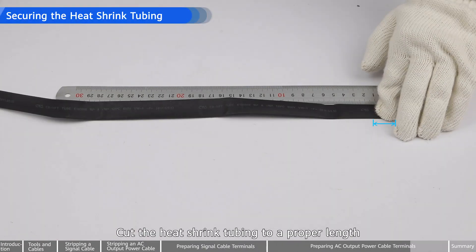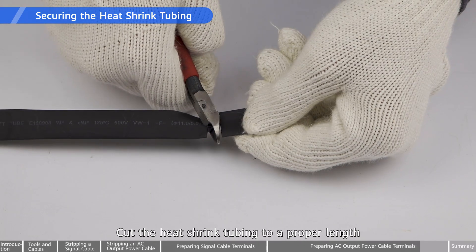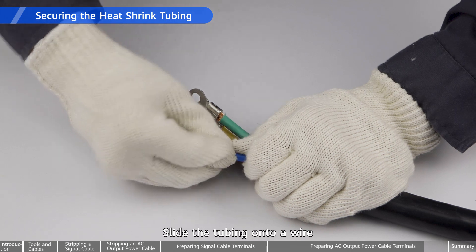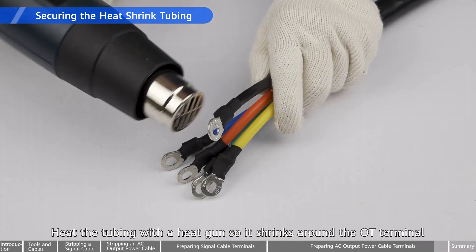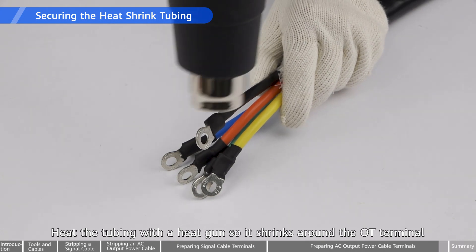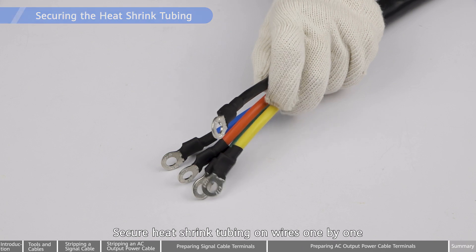Cut the heat shrink tubing to a proper length. Slide the tubing onto a wire. Heat the tubing with a heat gun so it shrinks around the OT terminal. Secure heat shrink tubing on wires one by one.